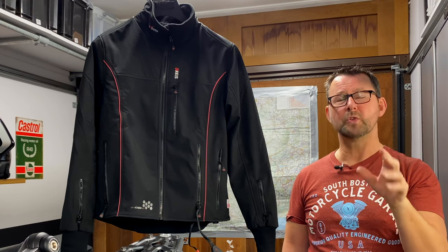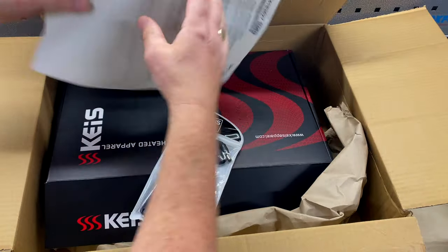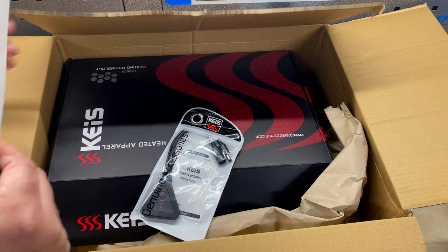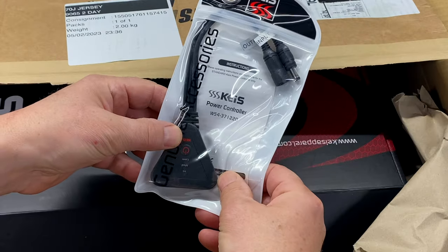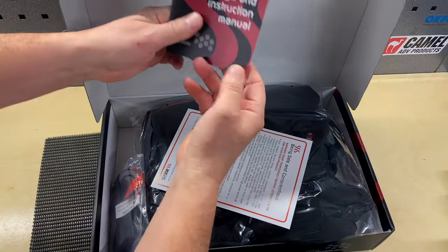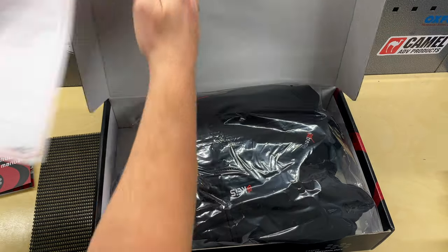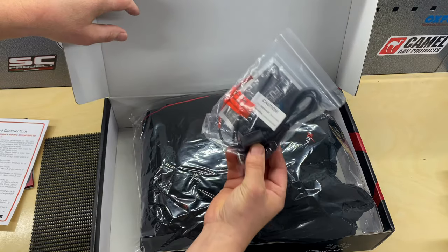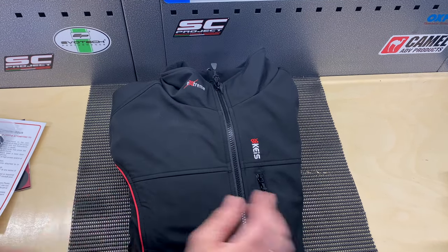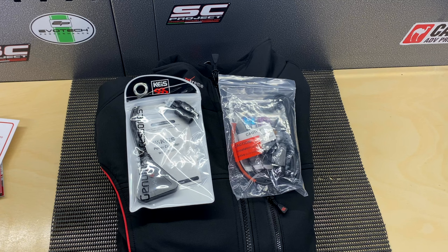Stick around and I'll tell you all you need to know about this KAIS heated motorcycle jacket. But first, let's see what we get in the box. As of November 2022, KAIS have decided to give you free of charge this jacket temperature controller — well done, KAIS. In the box we have some product information, an instruction manual, a list of dos and don'ts and recommendations, a power connector cable to connect your battery to the jacket with some fuses, and finally the jacket itself and that red and black box.